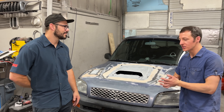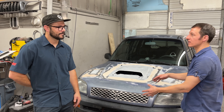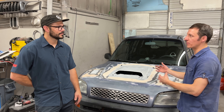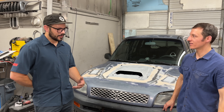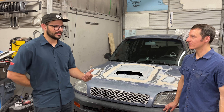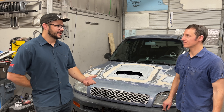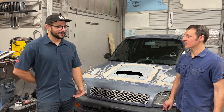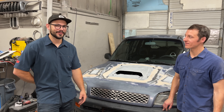With the 3SGTE, what's the biggest advantage over the 3SFE? The 3SFE is just a little anemic on power — they're great cars, they last forever, and they're fun. But if you want something a little bit peppier, it's definitely the spicier version going with the 3SGTE. It's better all around. Better on the highway — you can pass no problem uphill, you can go 80 miles an hour on the mountain and get anywhere you need to go.